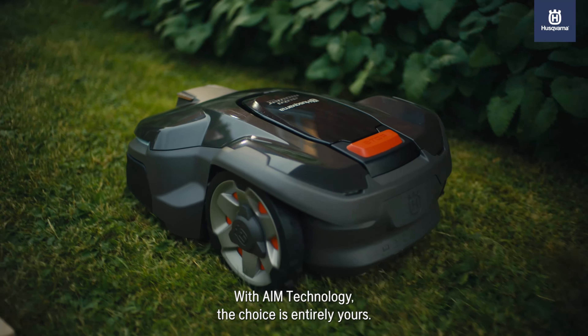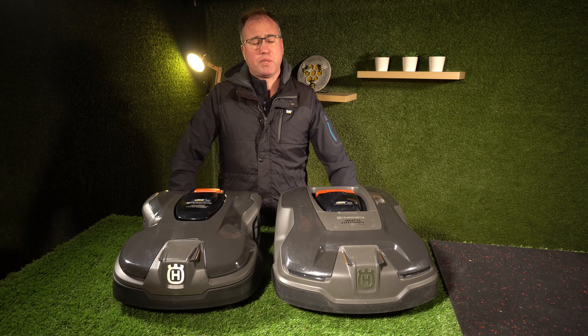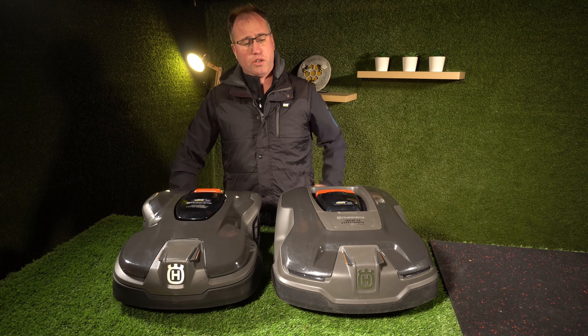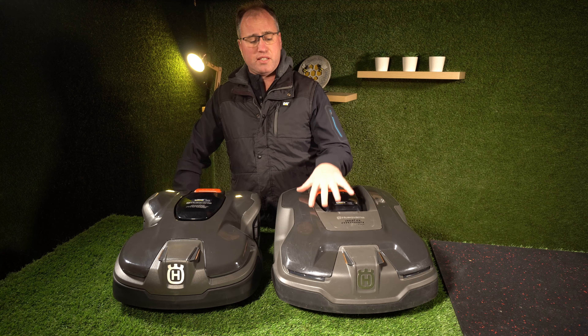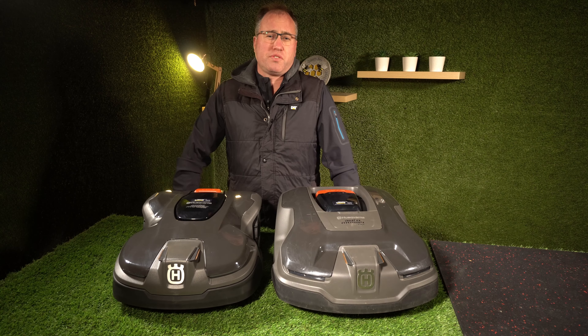Both of them have a mow time of about 50 to 60 minutes depending on how hard they're working. On paper the 315X is rated to do 70 minutes, but that's not my finding — I find it does 50 to 60 minutes.